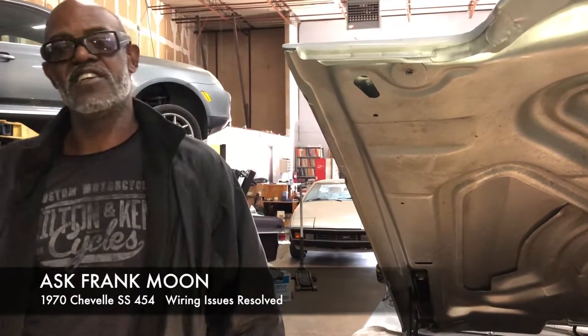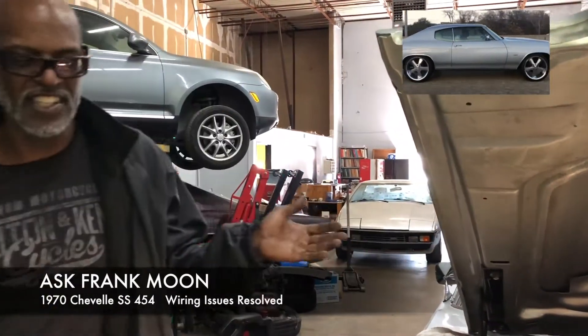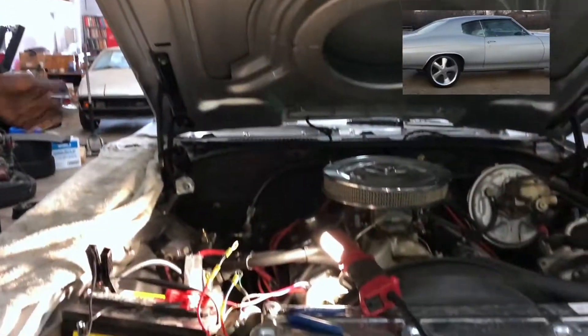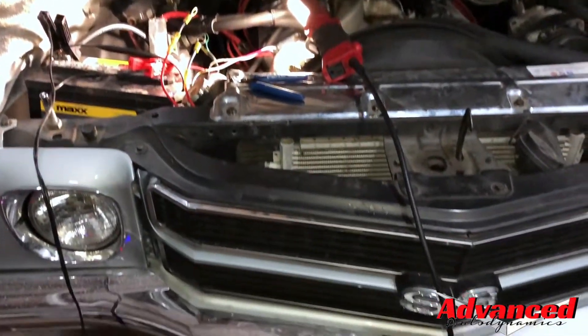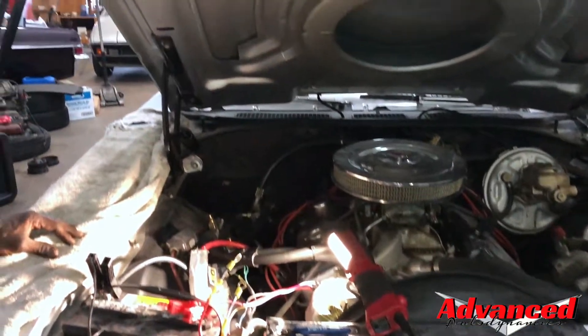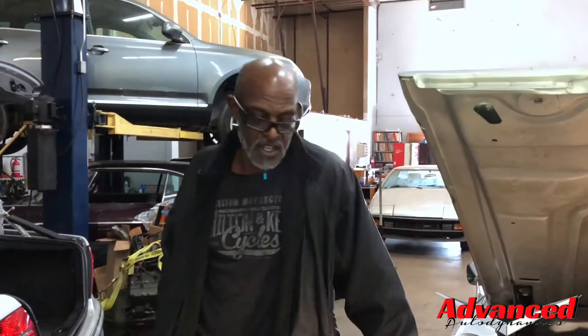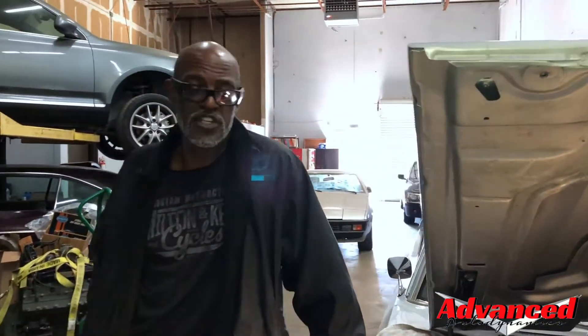It's another day in paradise at Advanced Autodynamics, and if you've seen any of our footage, I know you've noticed this 70SS Chevelle. It's got a 454 in it, and it's all that in a bag of chips. It belongs to one of our clients here.